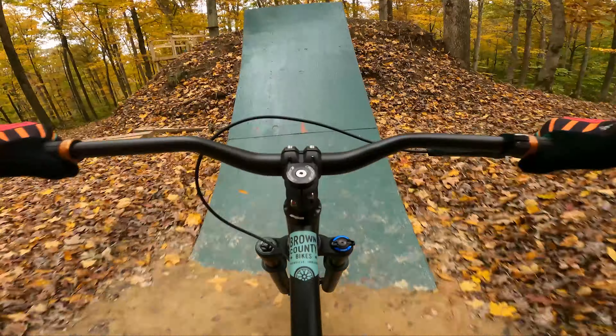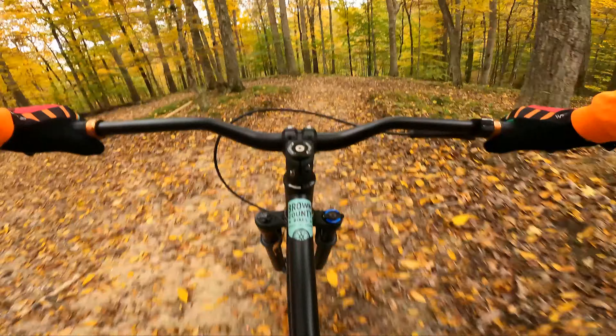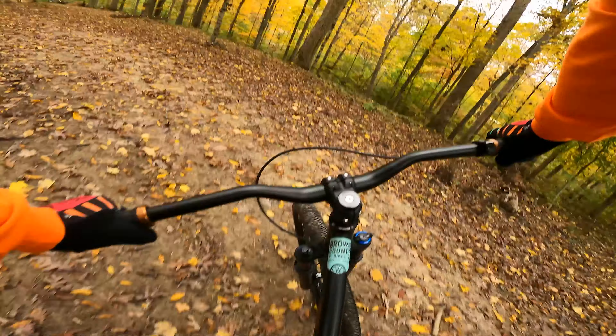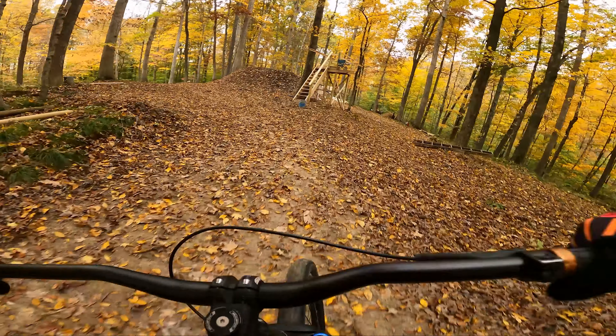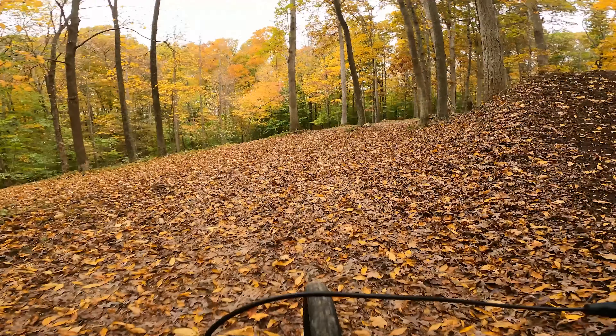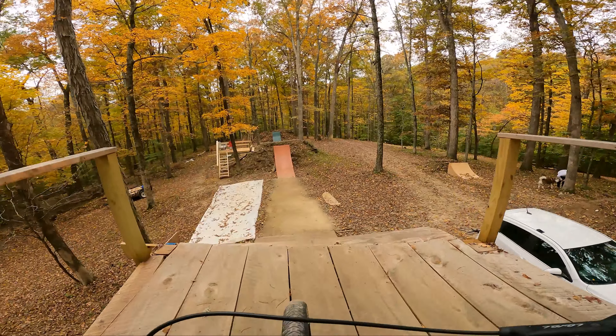First lap — pretty good, pretty good. It's running good and it's running a little soft on the landing, so that's nice on the knees. Okay, let's have a session. All right, run number two.